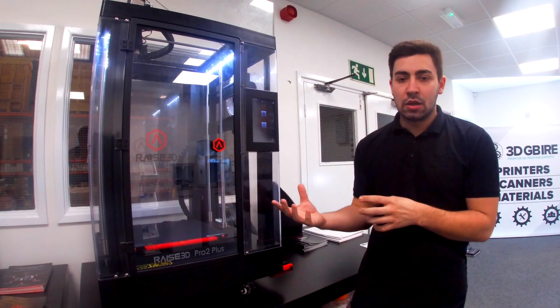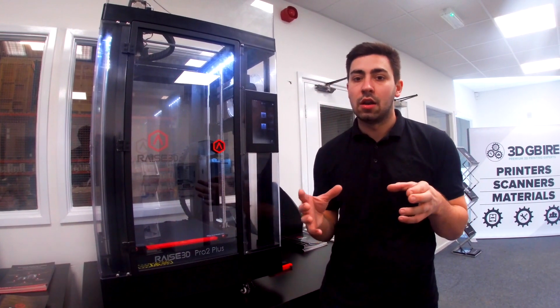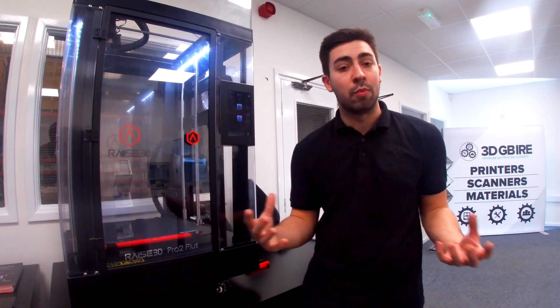To go hand-in-hand with the machine, there's also Raise's developed software, which is IdeaMaker. With IdeaMaker you can prep all your files, do file repairs, and you can also run the parts through Raise Cloud, which means you can operate this machine from almost anywhere.